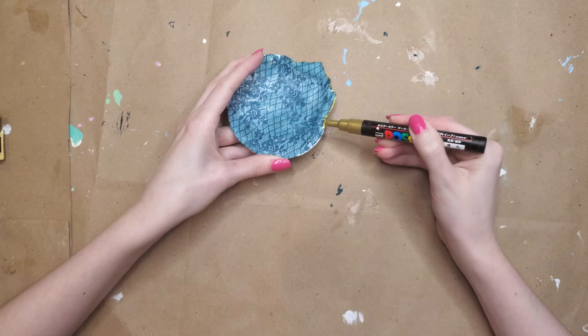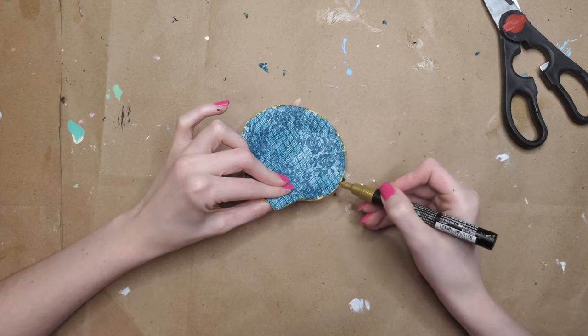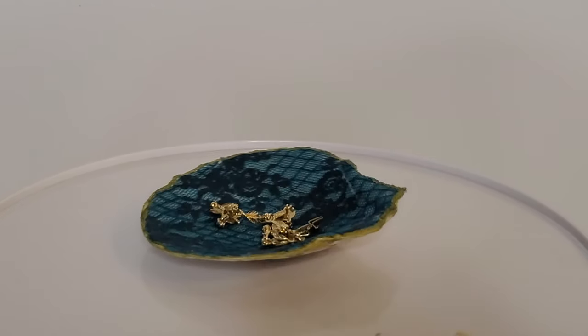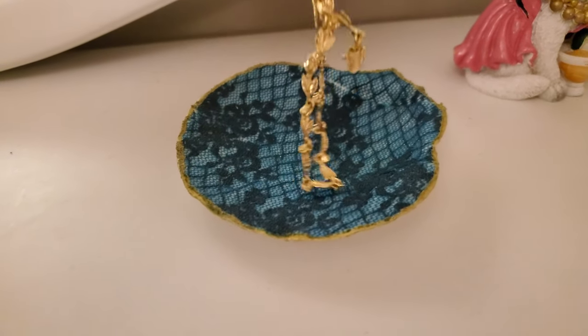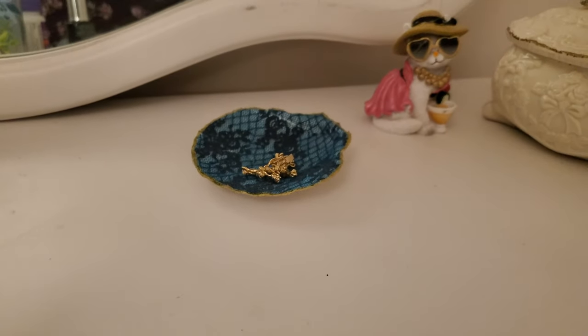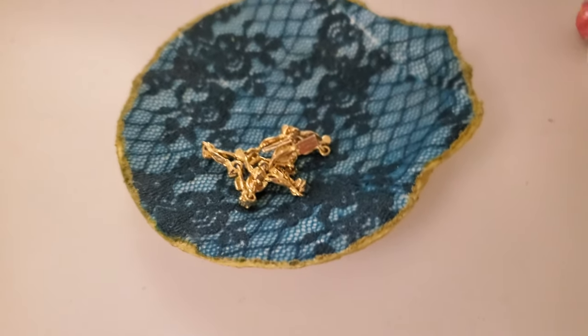The last step of this is so easy — just take a gold Posca paint pen or some kind of shiny pen and outline the shell. There's something about the gold outline that just makes everything come together and look really classy. Look at it on the dresser! I'm honestly considering making one of these for everyone in my family at Christmas. It's just an elegant thing to put on your dresser.